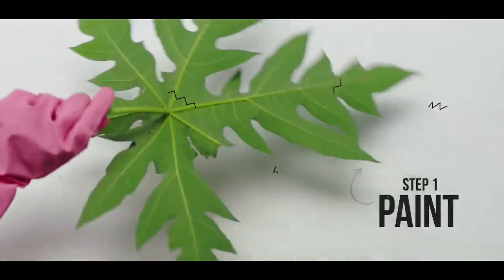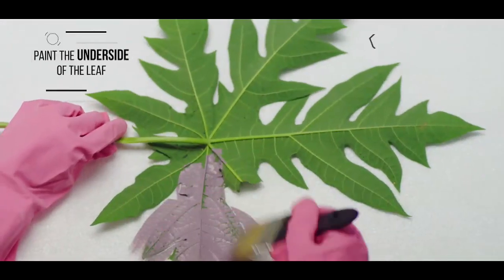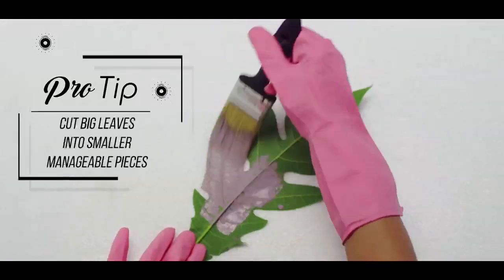Step 1: Paint. Paint the underside of each leaf, making sure the entire leaf is covered well.